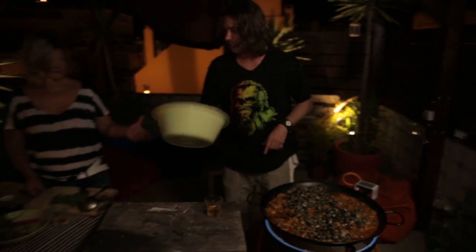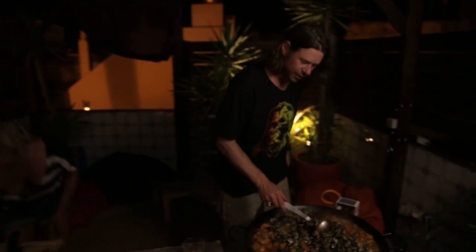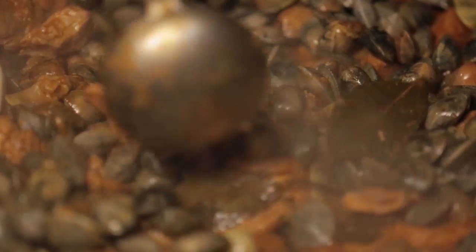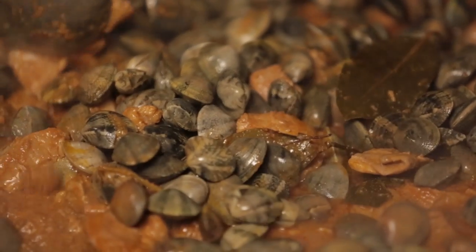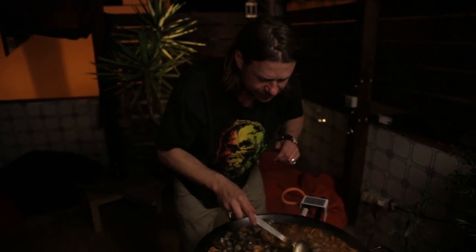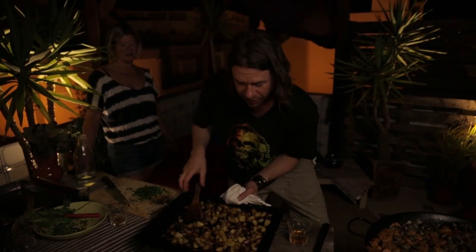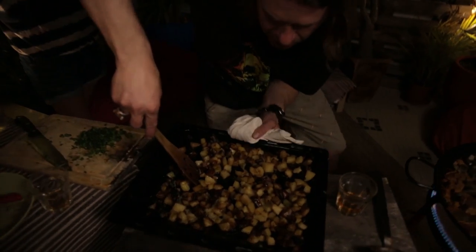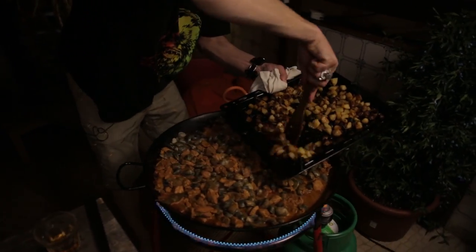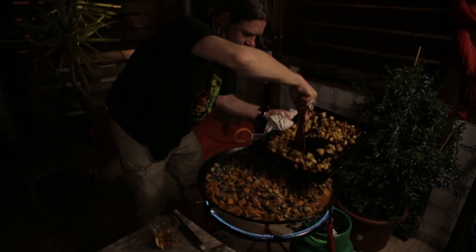The clams go in — the bowl almost went in as well, maybe too much muscatel! So now I'm going to get them all in there so they open up. They need about 10 minutes of that hot liquid heat. And now we've got the patatas, the potatoes, so they go on top — we're going to throw them into the mix.